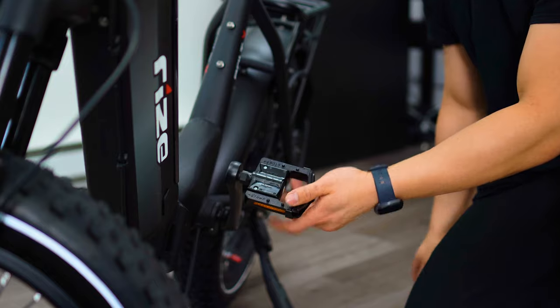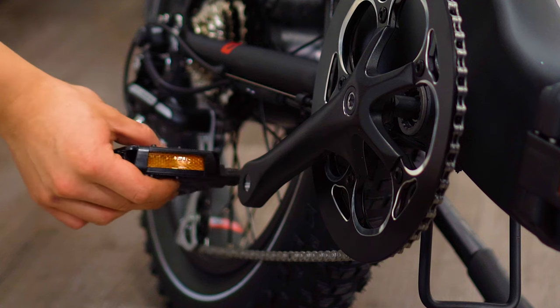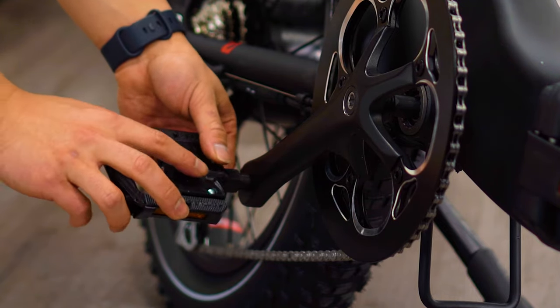At the end, please tighten the pedals firmly with the wrench. If at any given moment you're struggling to thread the pedals in, please take it out and re-attempt, as these pedals are made to be spun in with ease.